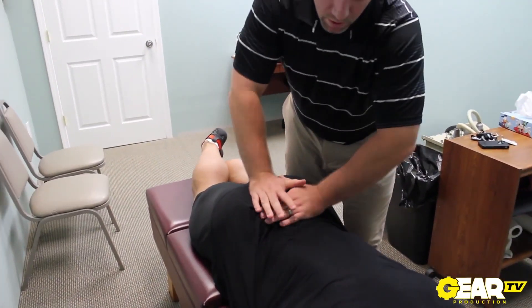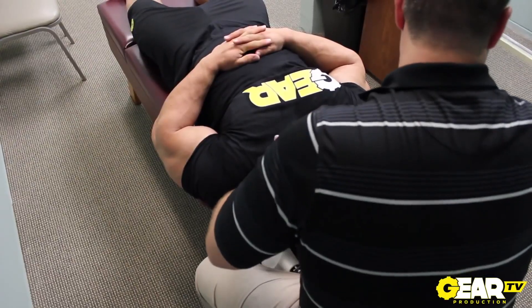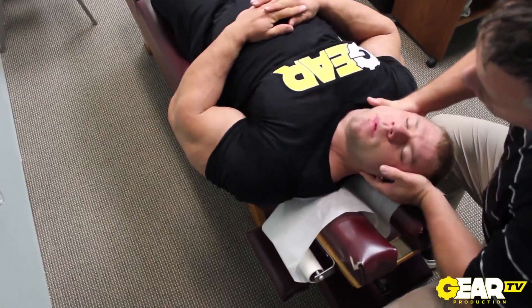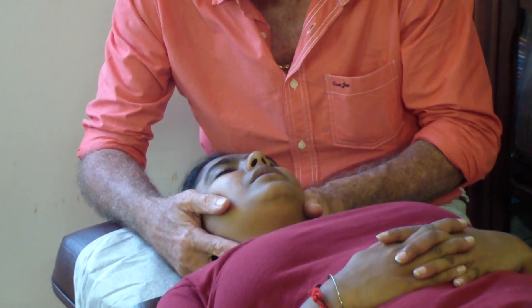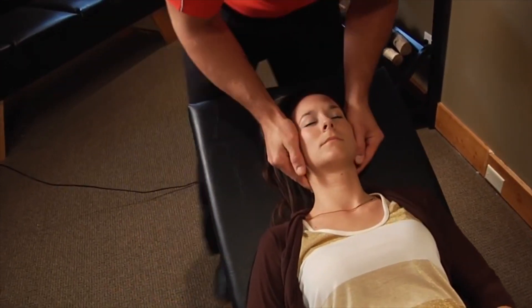A couple more drops. Okay. Good. Good, let that relax. Good. I'm sore. That's a good one.